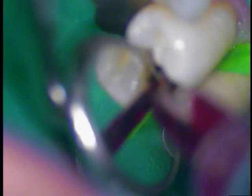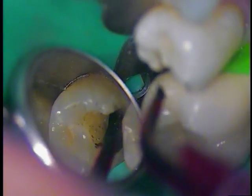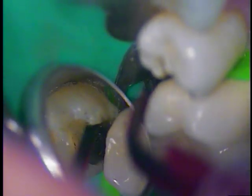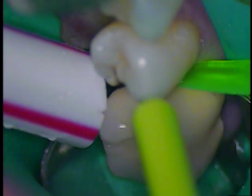Let me look at the enamel as it comes up to the adjacent crown. I notice we haven't touched that surface of that crown whatsoever. So it's good to be conserving and also paying attention to the adjacent tooth — be careful not to nick it.